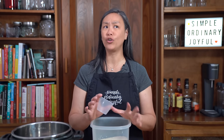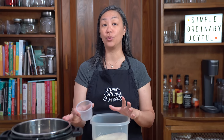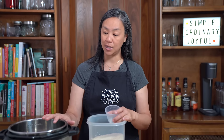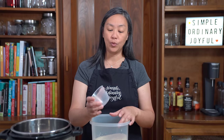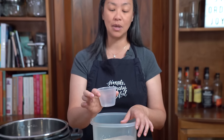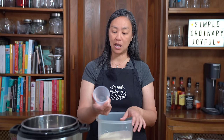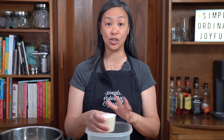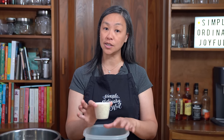I cannot believe it's been over five years since I purchased the Instant Pot. When I bought it, I was looking for a new rice cooker with a stainless steel liner, and a friend suggested the Instant Pot because you can make rice in it. Your Instant Pot will come with a rice cup — it is not the same size as a regular measuring cup. These cups measure 180 milliliters. Our family consists of three adults and two teens, and we find that two rice cups is perfect for our family.